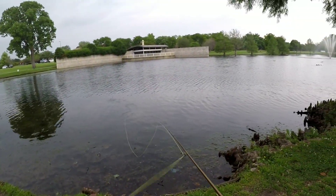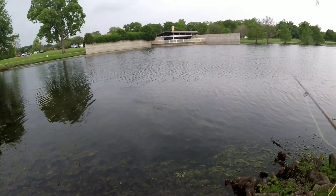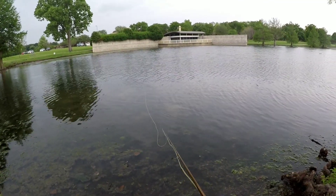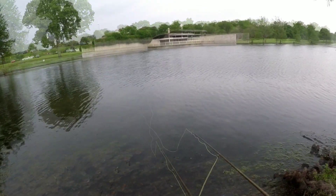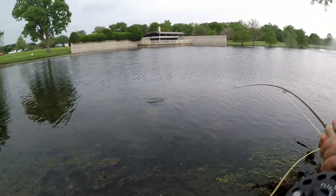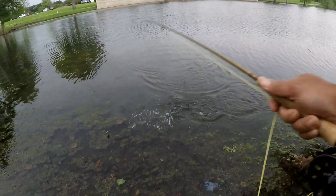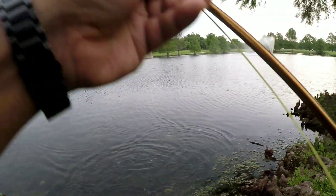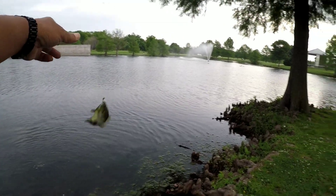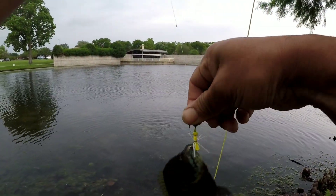All right, I think I see some beds here, so maybe we might get one to hit. There's a hit — he swiped it. I think it's a bluegill. Got him. Yep, bluegill. It's good to know that you just have to have a general shape — actually more of a rectangular — and it worked right there.